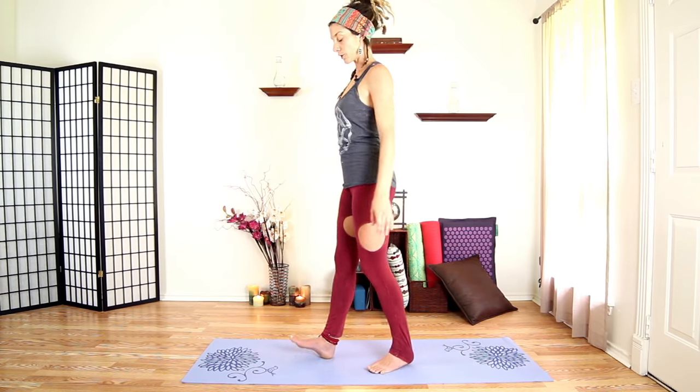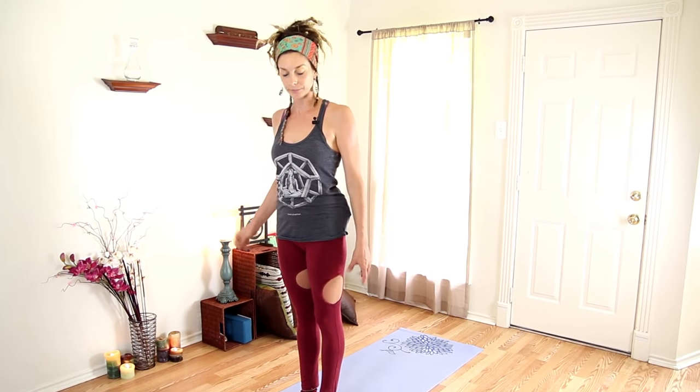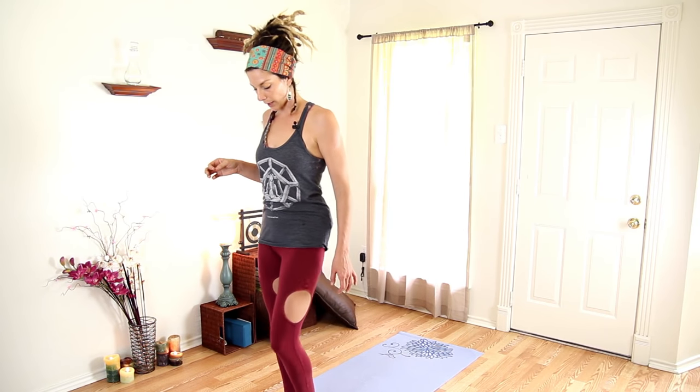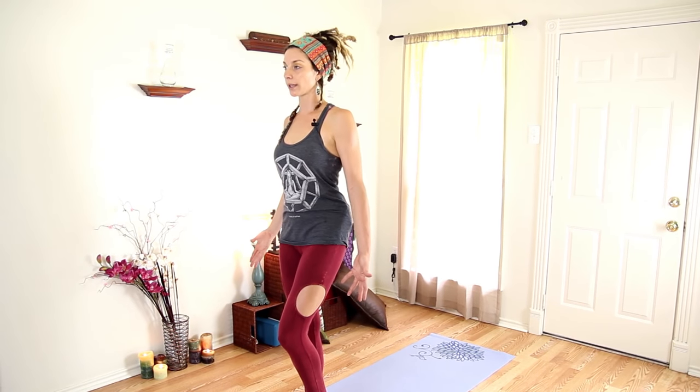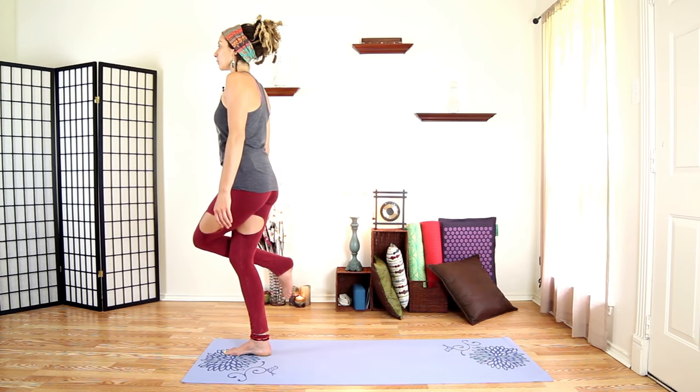Come back up and go ahead and release that, shake it out. Let's turn to the front, step to the top of the mat. We're going to take Eagle Pose. Let's start on our right leg — activate your right leg. We don't want our hip to come out, which happens a lot when you're wanting to stand on one leg. We want to stand tall and aligned, so put the weight in your right leg with the hip staying level.